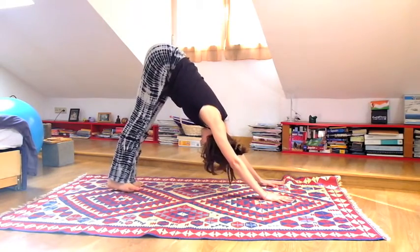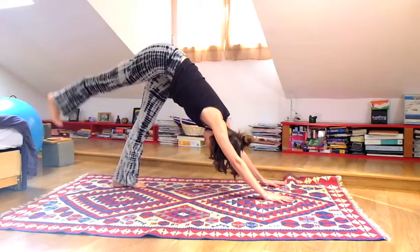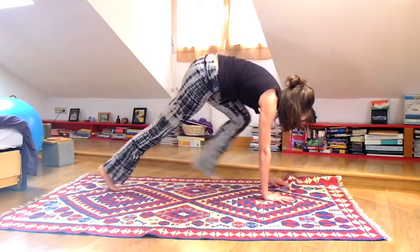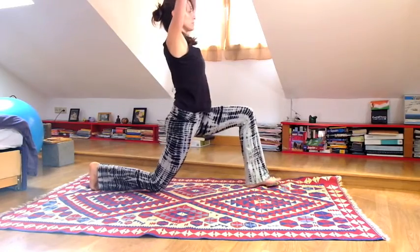Inhale lift your right leg to the sky, exhale release the foot. Inhale lift your left leg, exhale step your foot between your hands. Bring your right knee to the ground. Interlace your fingers above your head.